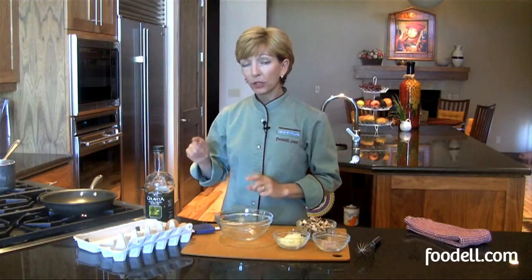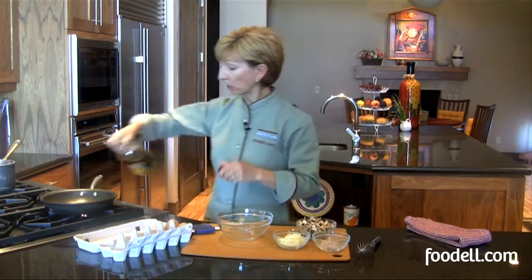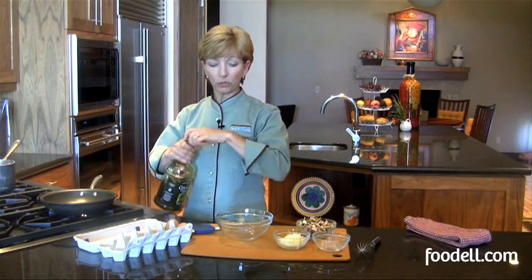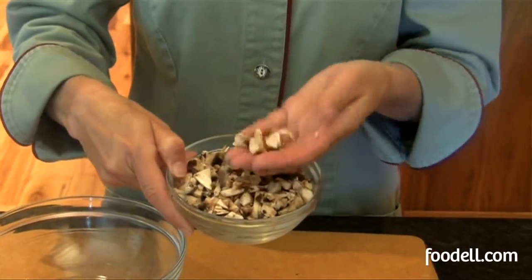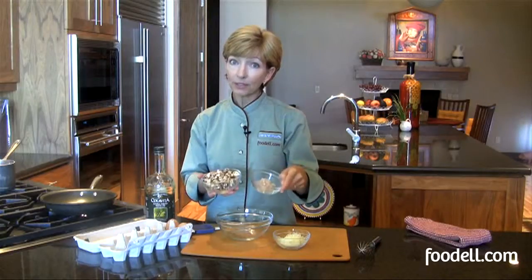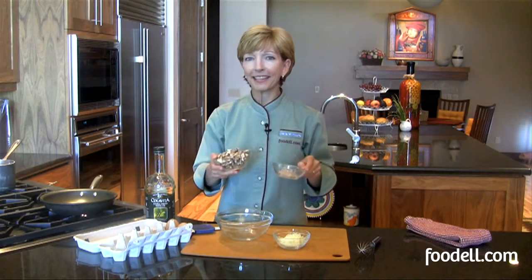I always like to cook my scrambled eggs in a non-stick pan — it just makes life a lot easier. I start with a little olive oil; you can use butter or canola oil if you prefer. Just about half a tablespoon is all. Always add your uncooked vegetables first before you add your eggs. I've got some nicely chopped mushrooms and some shallots — I used these in a salad dressing last night but had some leftovers. Let's add them to the pan.